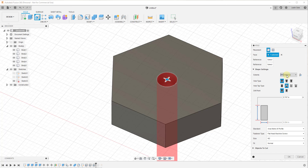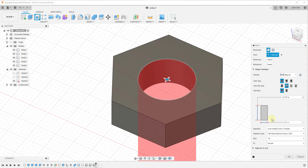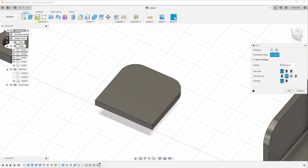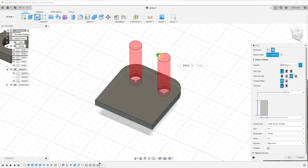If you want a normal, non-threaded hole but still want access to the library of real screw thread dimensions, you can select the 'clearance' option. This lets you pick real screw thread sizes that correspond to actual screws in real life, without actually modeling out threading. You can also use your sketch geometry to create really precise hole placement — for example, using a center radius point to add holes easily using points contained inside your sketch.